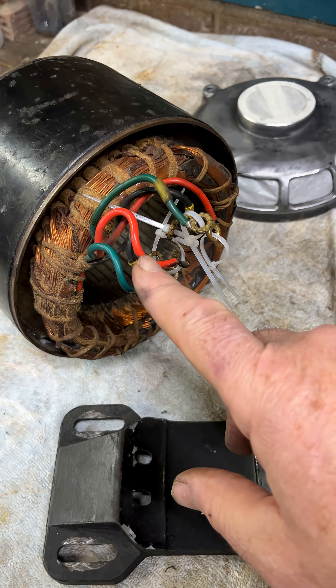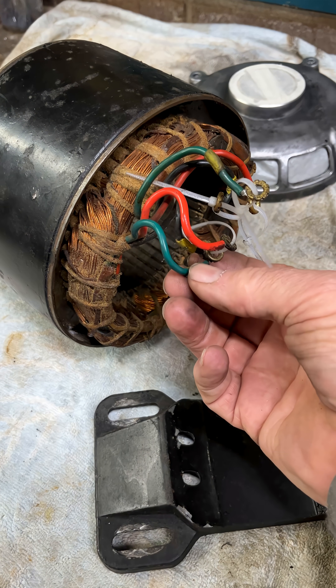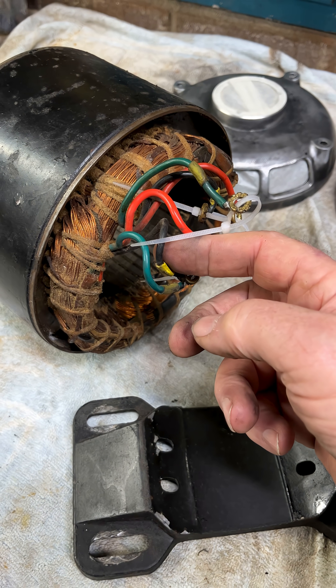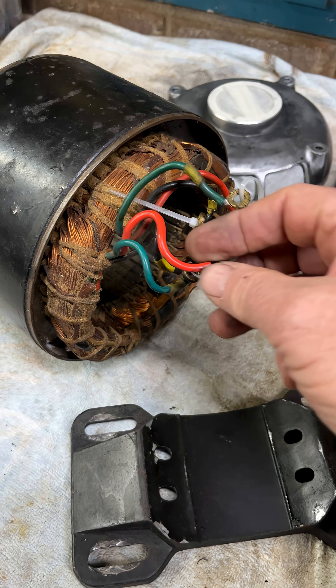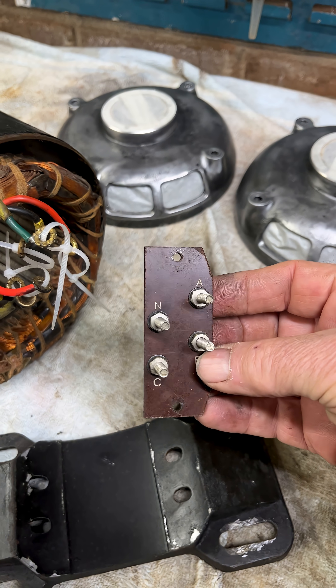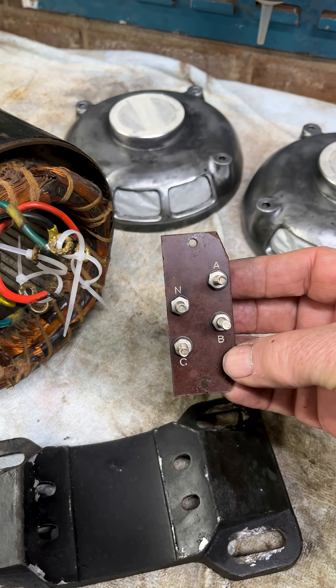We've found out from the remnants of the ferrules: green is designated A, black is designated B, red must be C but there's nothing left. And that coincides with our little terminal board - A, B, C and neutral.